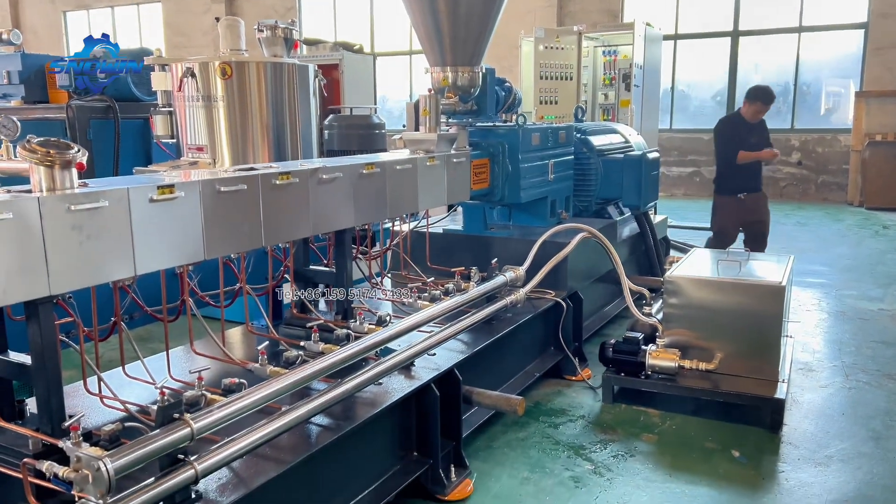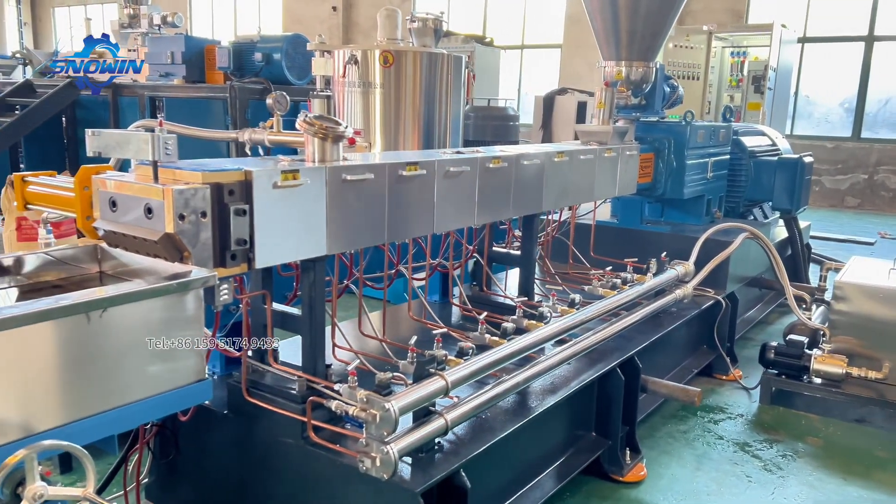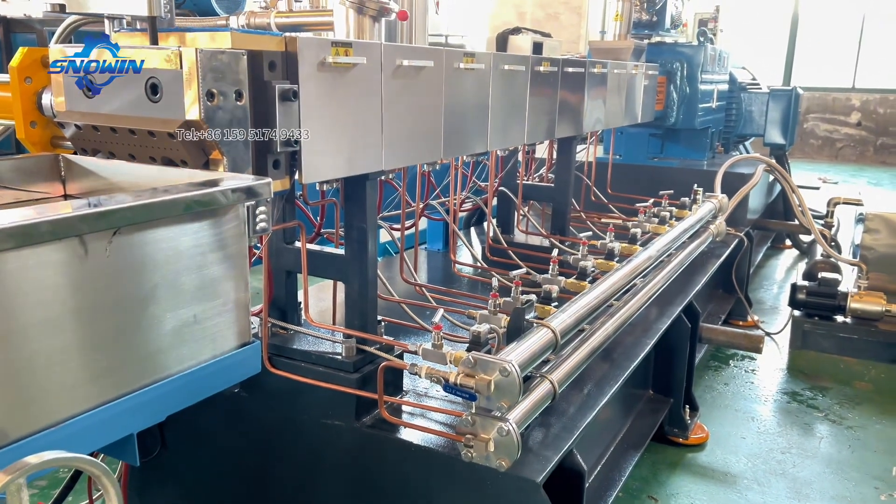This super high-torque twin-screw extruder can produce PC Flame Retardant Master Batch, PC Ordinary Master Batch, ABS Flame Retardant Master Batch, and ABS Ordinary Master Batch, with an output of up to one thousand kilograms per hour.